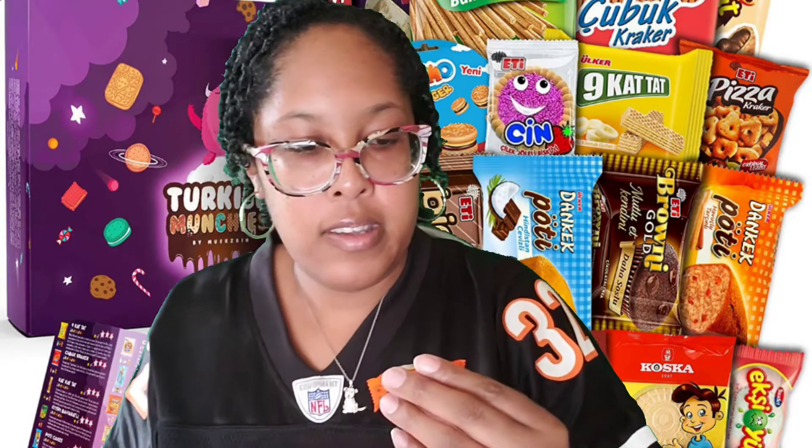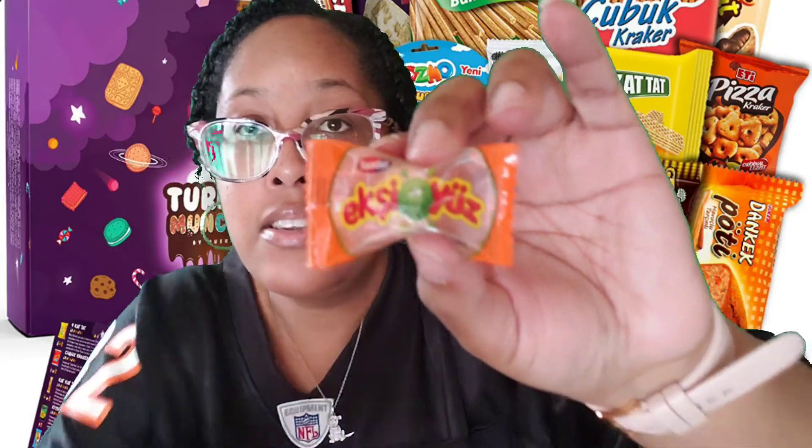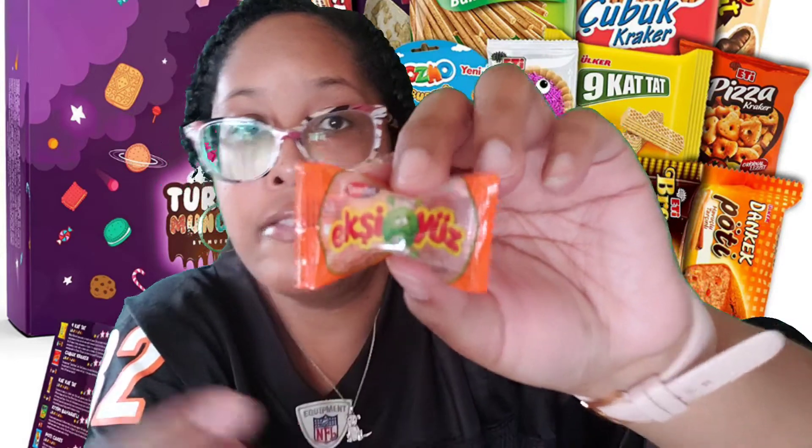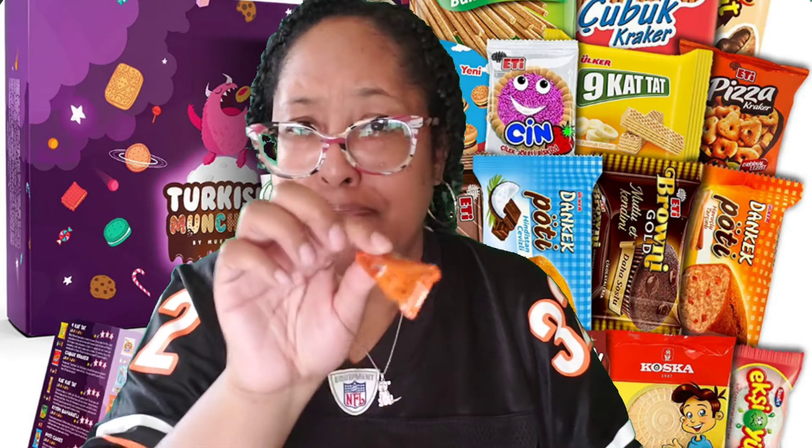Next we have some candy. Looking at the little character on the packaging, it looks like it's going to be sour. And yeah, it is sour. This is sour, but the aftertaste... I give this a 3.